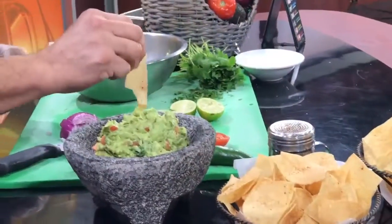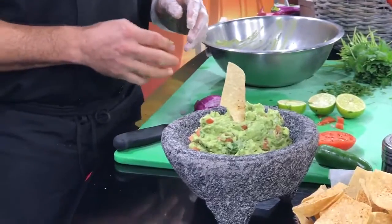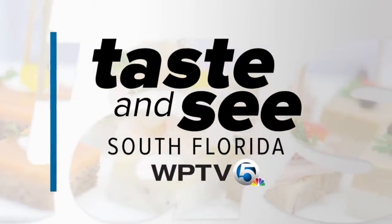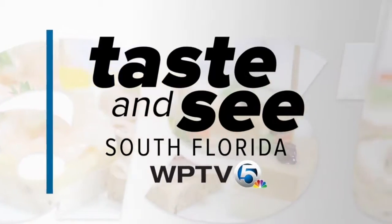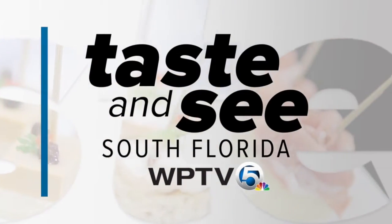And there's one chip — this is the guacamole at Cabo Flats. Come back to the channel, and we're gonna work with this. Let's go.